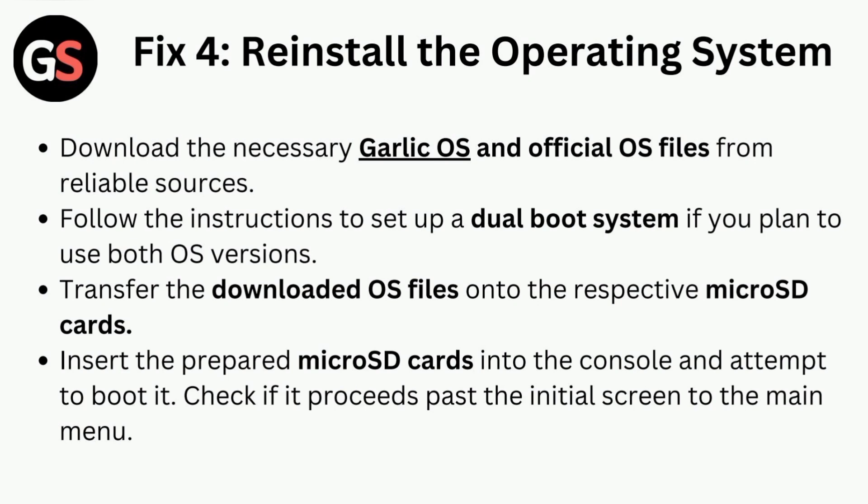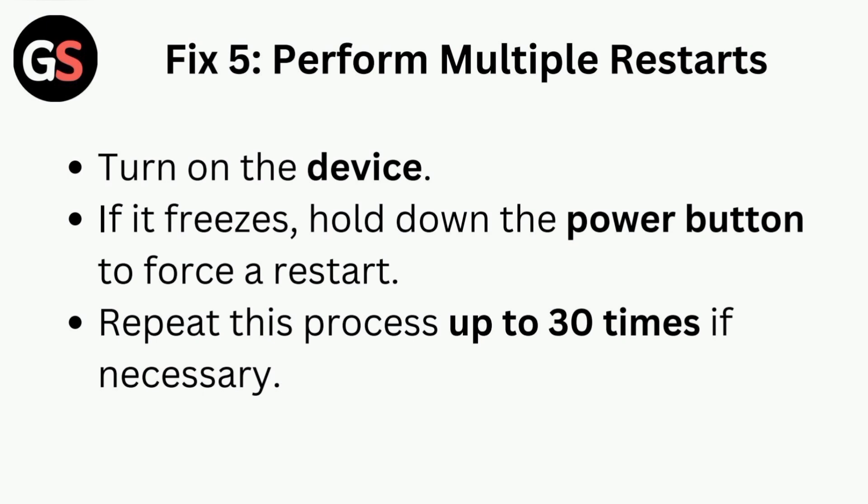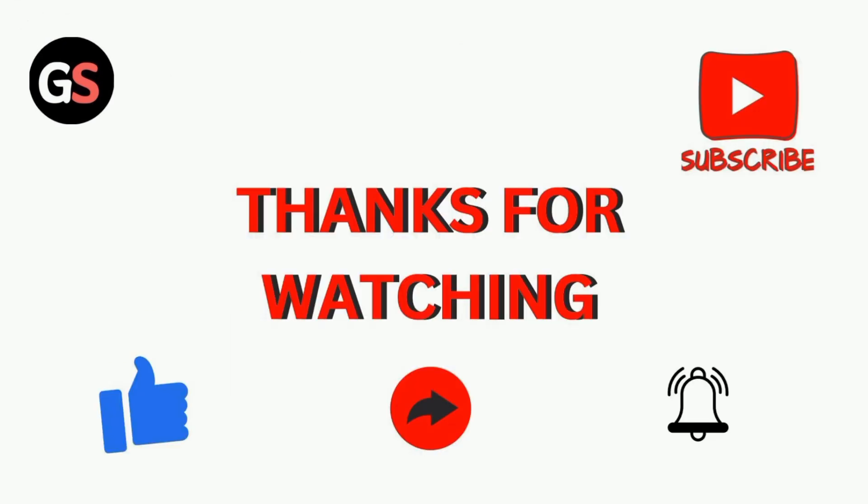Fix five is to perform multiple restarts. Turn on the device, and if it freezes, hold down the power button to force a restart. Repeat this process up to 30 times if necessary. Thanks for watching our video.